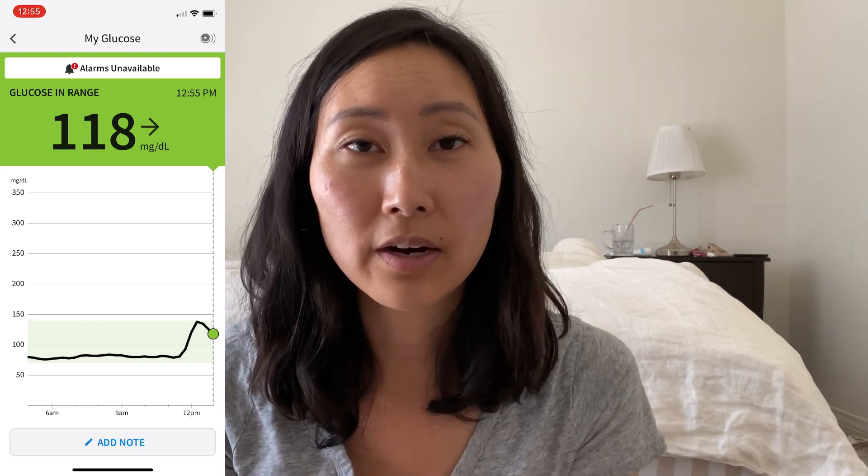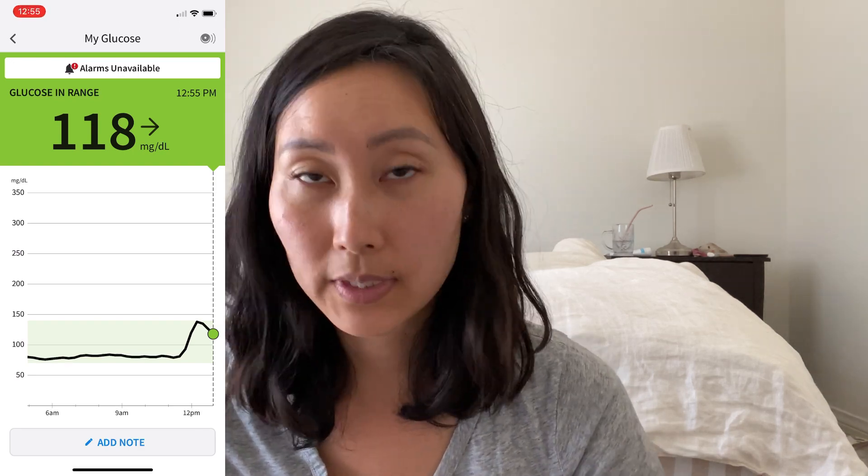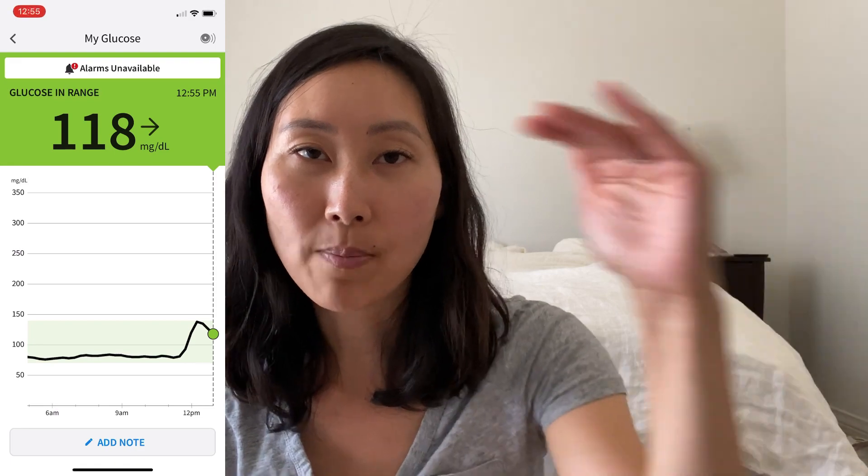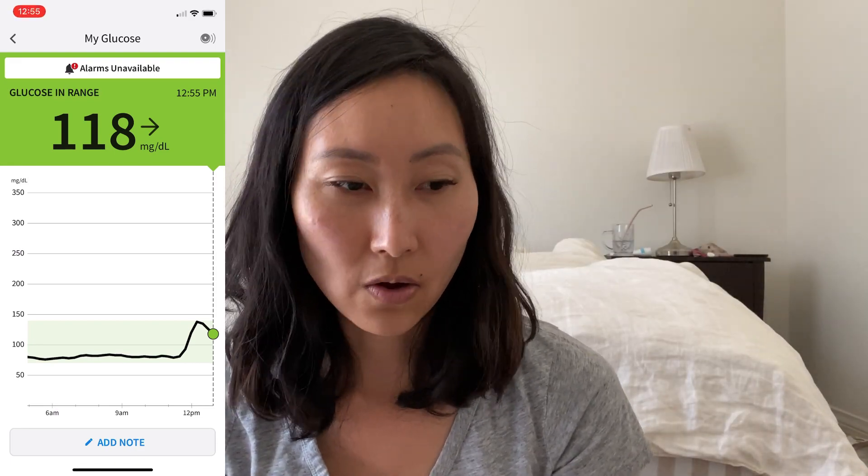My CGM says I'm at 118, but my finger prick says 139 — a 21-point difference again. Looking at my graph, it looks like my blood sugar spiked up to around 140, which is where I set my top limit, so I may have actually peaked around 160. At this point today it looks like I just need to add 20 points on top of all my CGM readings. I know macarons aren't something I should be eating regularly with insulin resistance, but I'm trying to stay away from 'should' and 'shouldn't' language.